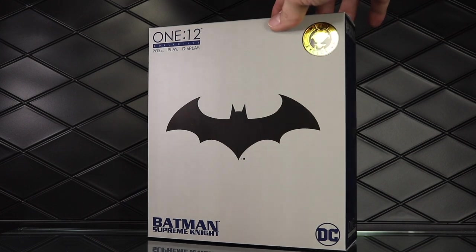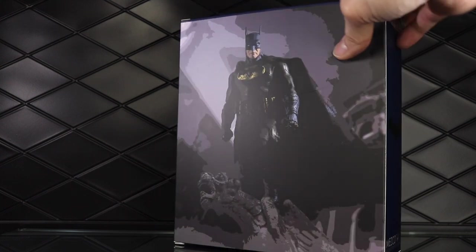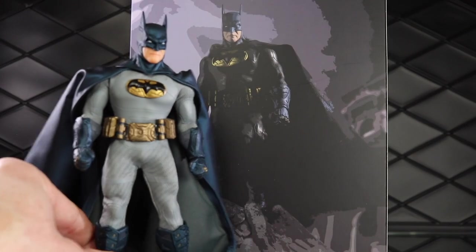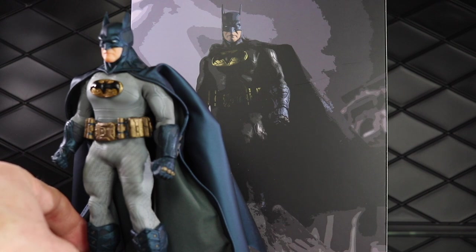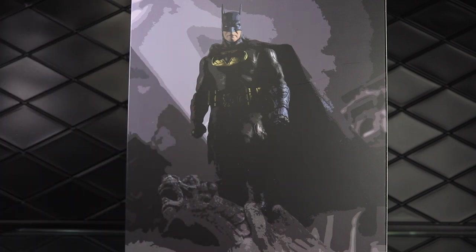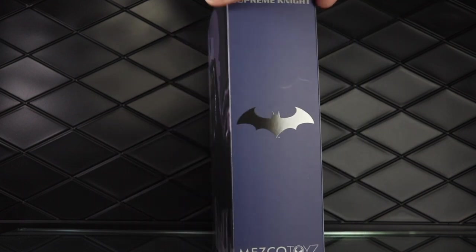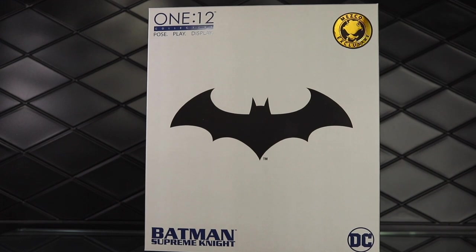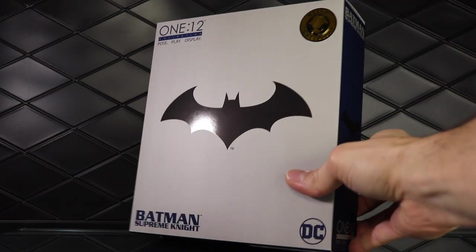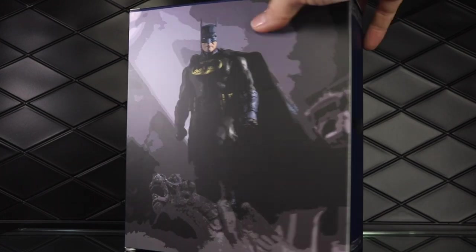First up we have the packaging. It's your usual size — they've been changing up the exclusive size boxes but this is the usual exclusive size box. The weird thing is that they have the PX version on the back. That is 100% the previews exclusive version — that is not the figure in the box. I'm not a fan of these filtered figure photos on the back. I really loved it when they would put artwork on the back of these boxes. But if they can cut some costs on the packaging I'm fine with it because these things are super loaded. It's a gray box, basically the same as the other ones but just gray.